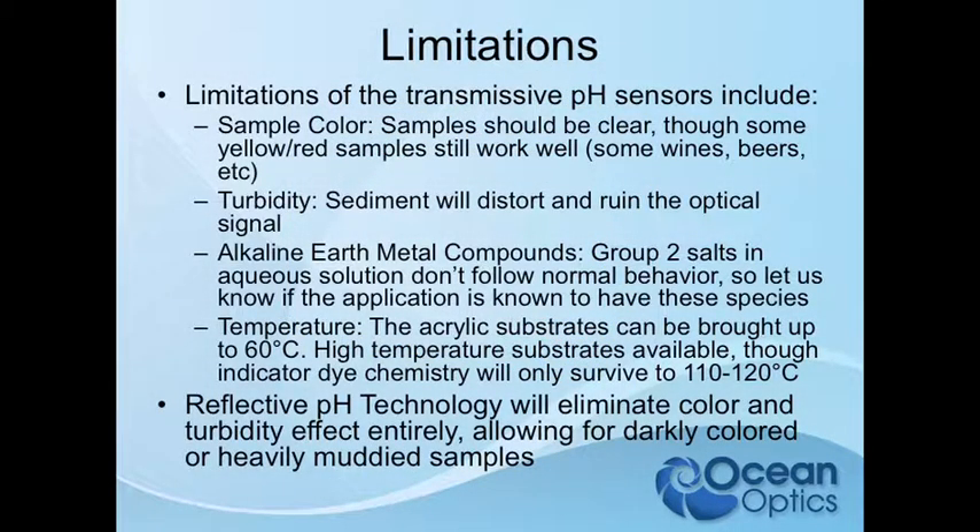Temperature — just so you guys know what our temperature limits are. The acrylic that we normally coat this on is good to about 60–65°C. The chemistry itself can survive up to about 110–120°C, and we can coat this on polyester, cords, or high-temperature materials.